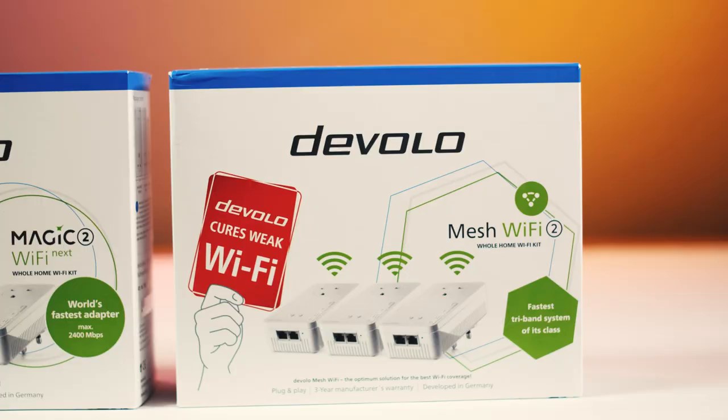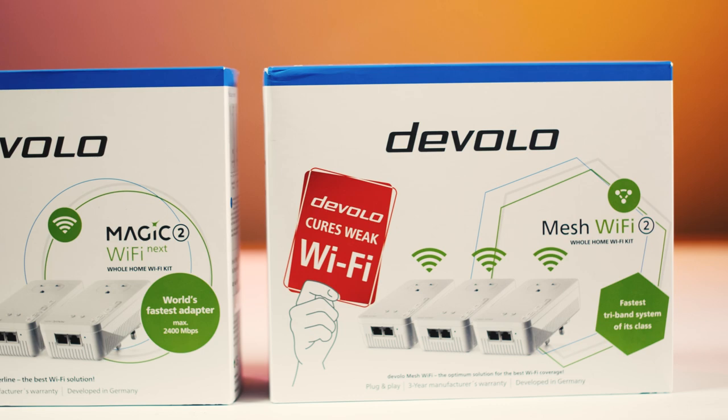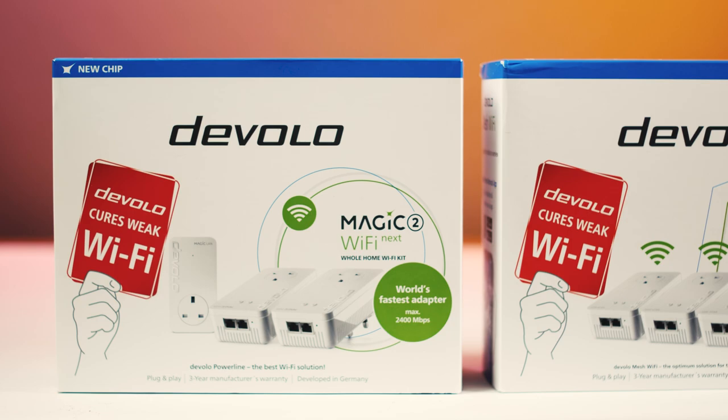A little while ago I made a video about the Devolo Wi-Fi Mesh whole home kit, and it was actually a very good upgrade for me, boosting the performance of my Virgin Media router to the point where I can get very good internet anywhere on my property, even down the bottom of my garden — which is really handy now that our two weeks of summer is here. I've been using it for the last few months and I am very happy with it. It hasn't let me down at all, but now Devolo have asked me to try another one of their products.